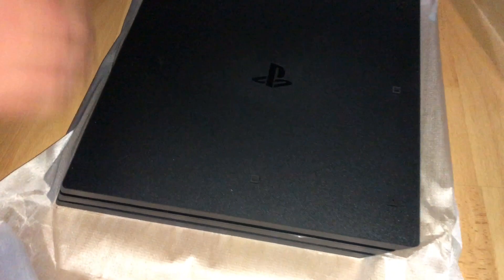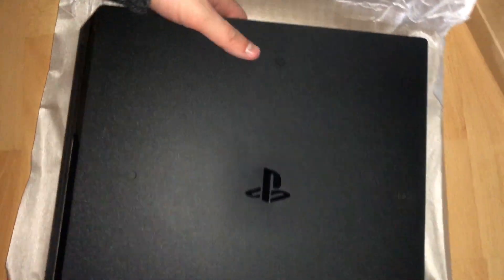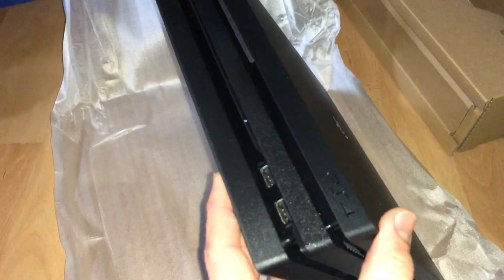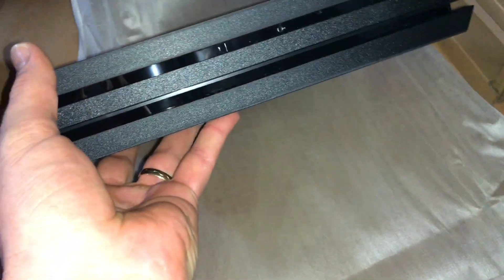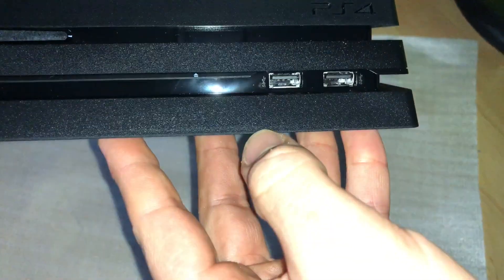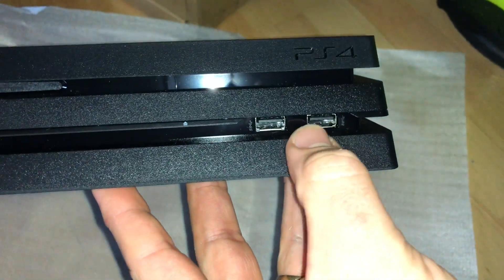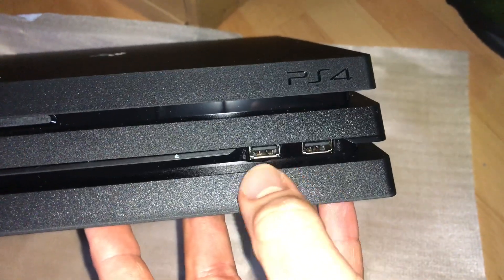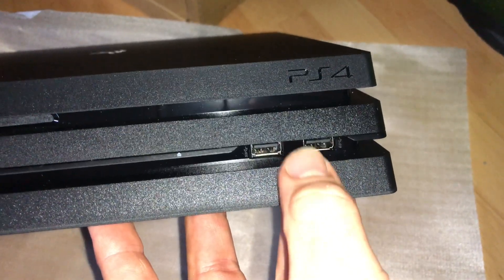Now it's time to open this awesome big box. And there it is — PlayStation Pro! On the front side there are two USB ports, and there's a PlayStation 4 sign on the right side so you are able to connect some devices with USB.